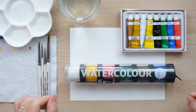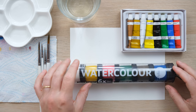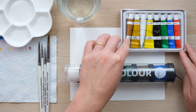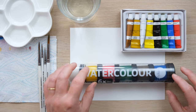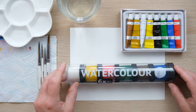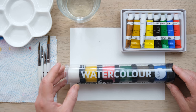Hi everyone and welcome along to this week's quick fix. Today I want to talk to you about how to get the best out of the more inexpensive watercolour paints. I'm always keen to encourage you to buy the best kind of paint you can afford, but sometimes when we're on a real budget it's good to see what we can do with these paints and how to get the best out of them.